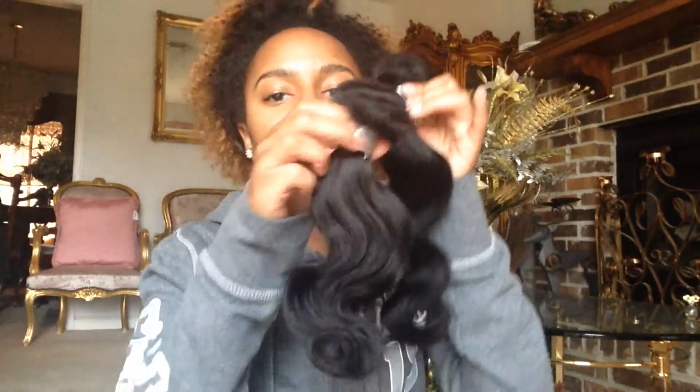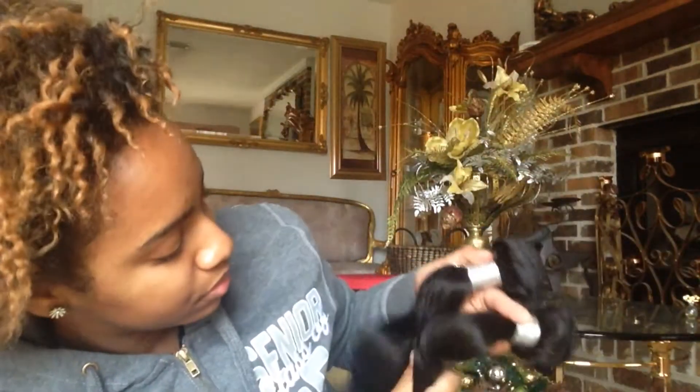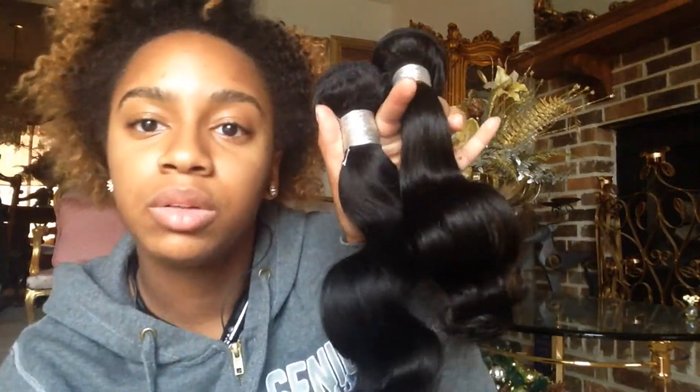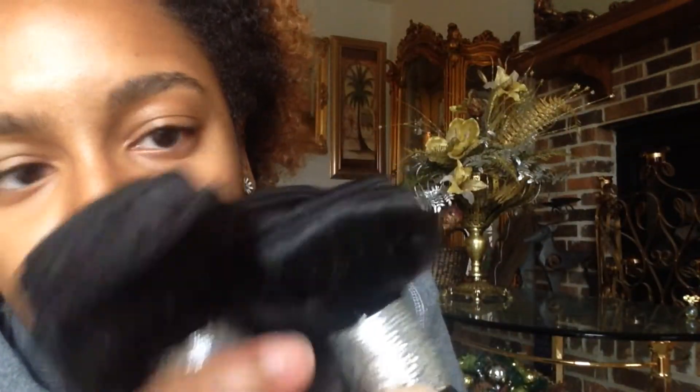The curl is pretty much the same with both, so these two are pretty similar to each other. The color matches, so that's a plus. The 12 inch definitely looks like the thickest bundle and the 18 looks like the thinnest bundle because of the length. The construction of the weft looks pretty good to me.